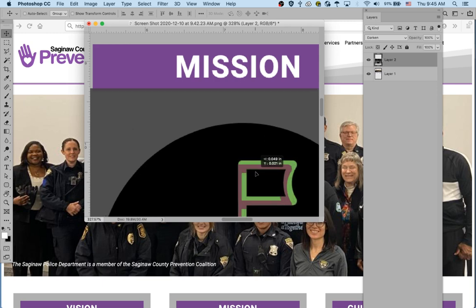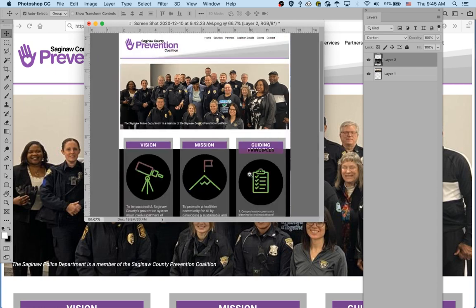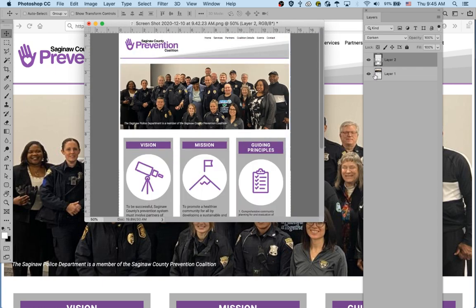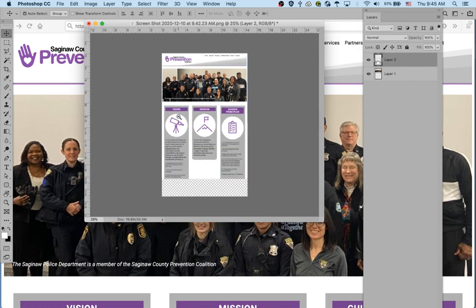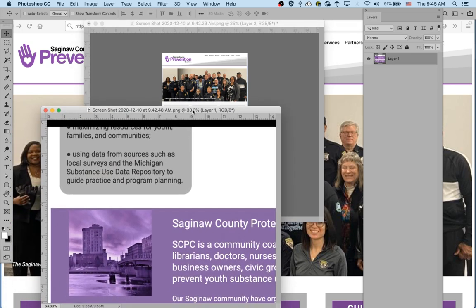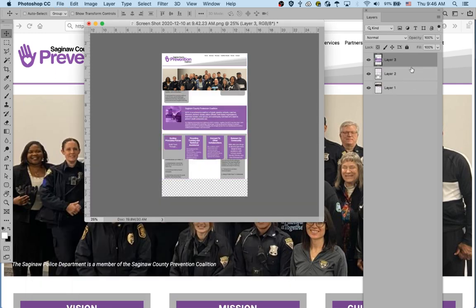I can line it up really easily that way. Sometimes I hit Command+I really fast to do an inverse, and then I can see exactly where it needs to be lined up. Zoom out, Command+I again, change it from Darken to Normal, and then go get the next chunk and paste it in.